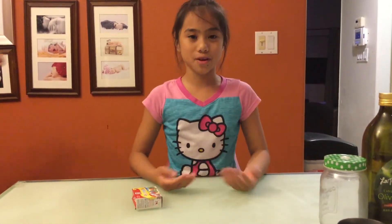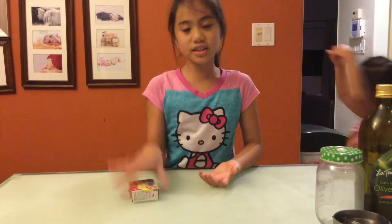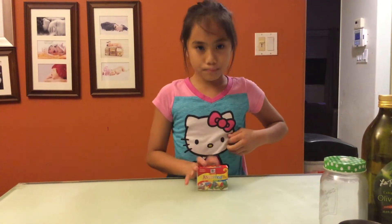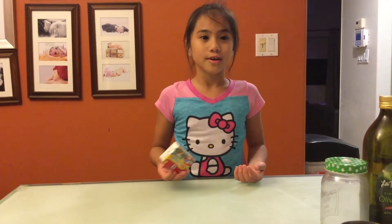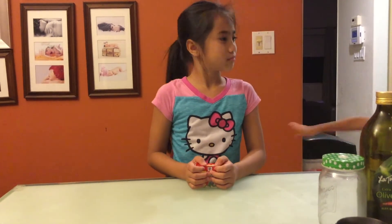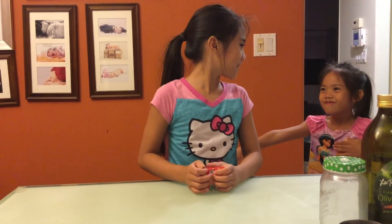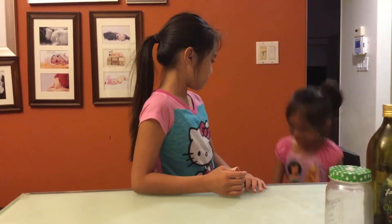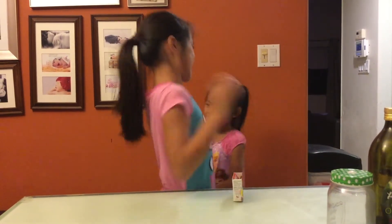Before we start this experiment, here's a tip. This is an ordinary food coloring box that you buy at the store, but I highly recommend do not use yellow, because you won't see the difference between the oil and water. Are you ready to start this experiment? Then stop dancing around!